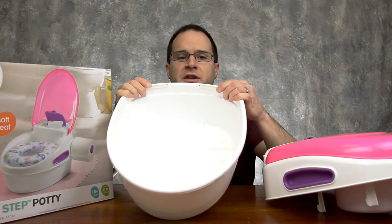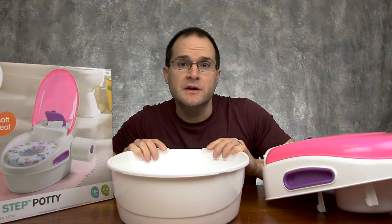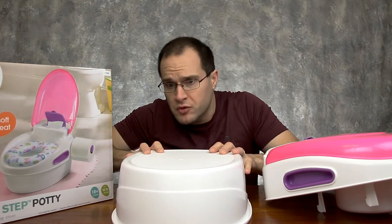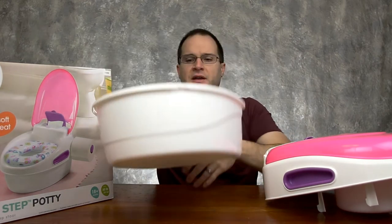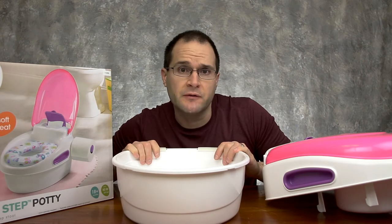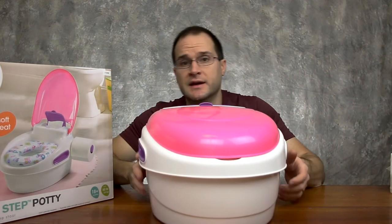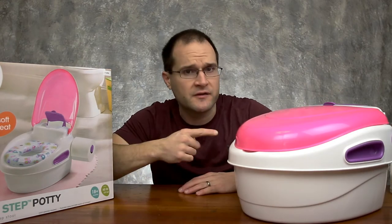There are little rubber grippy things on here so that when you're using this as a stool, it doesn't move — it's pretty much on there and not going to slip and slide around for your little one. Putting it back together is a snap. We're pretty satisfied with this potty.